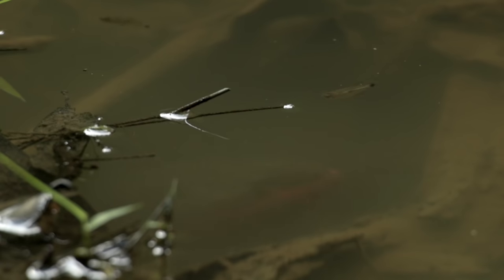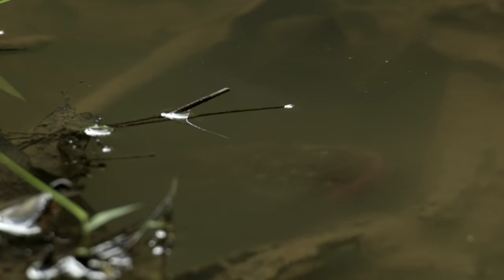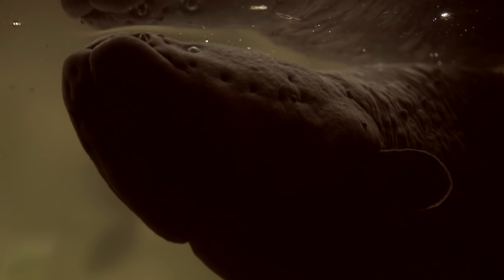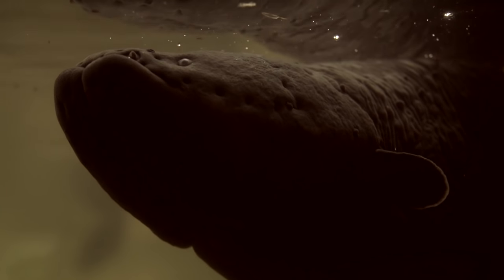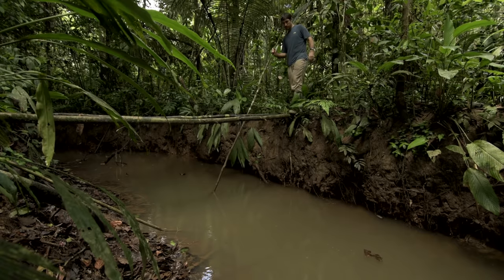They spend most of their time hidden away in chambers in the mud, surfacing every 20 minutes or so to breathe air at the surface. This ability to breathe air means they can live just about anywhere — in swamps or tiny streams — and they can even cross land when their pools dry up.